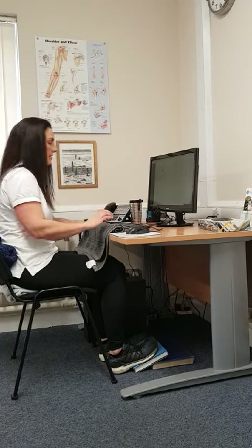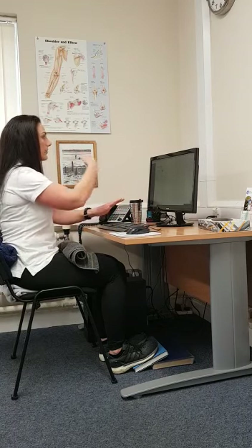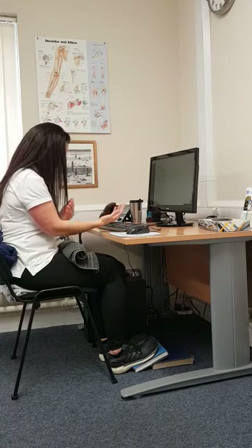When looking at your screen, if you have a wireless keyboard that's great — you can then move the screen separate from your laptop. With the screen, you really want eye level to be just about at the height of the top of the screen, so you're not looking up and you're not looking down.